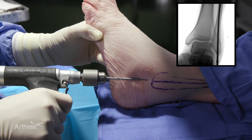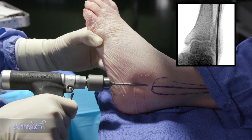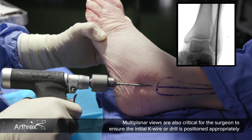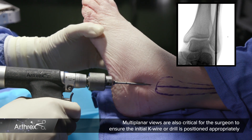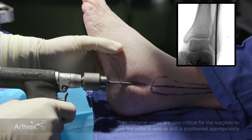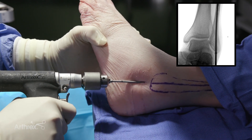If the reamer advances easily through the isthmus of the fibula, consideration should be given to upsizing the nail and the corresponding instrumentation. It's important to note that when the nail with the outrigger assembly is placed into the fibula, the ankle itself should be brought off the table with a stack of towels — that will leave an accurate angle for syndesmotic fixation placement based on the patient's anatomy.